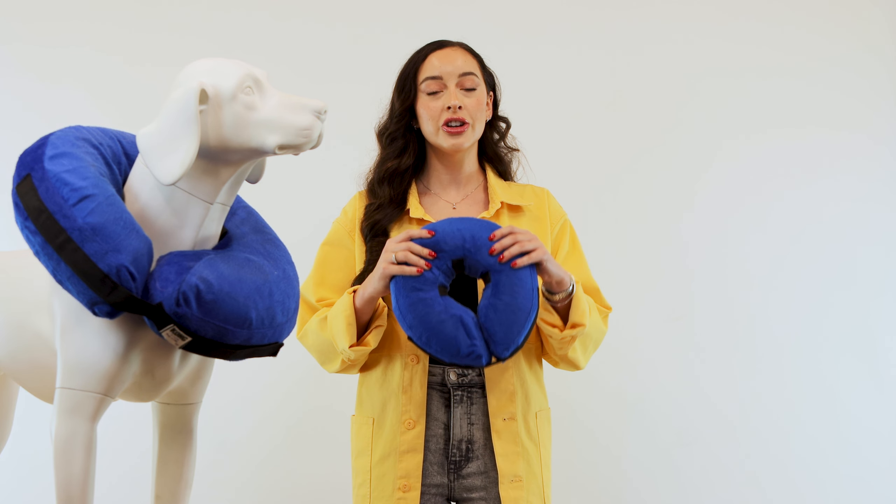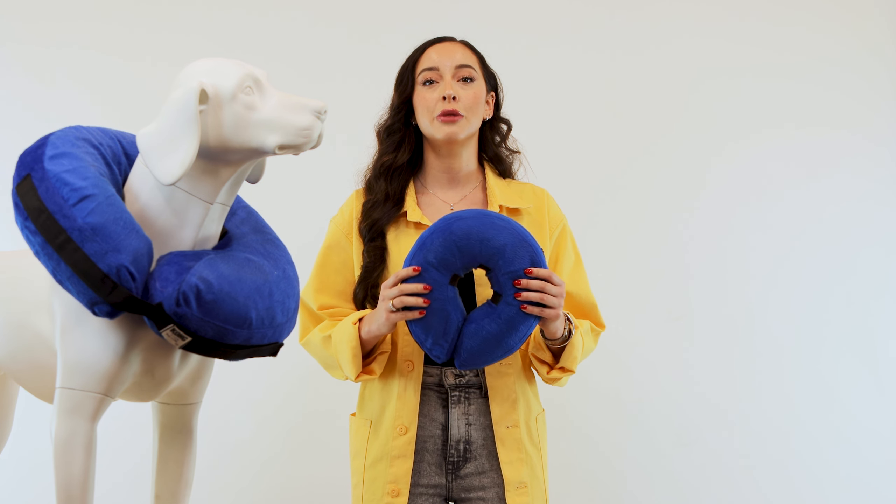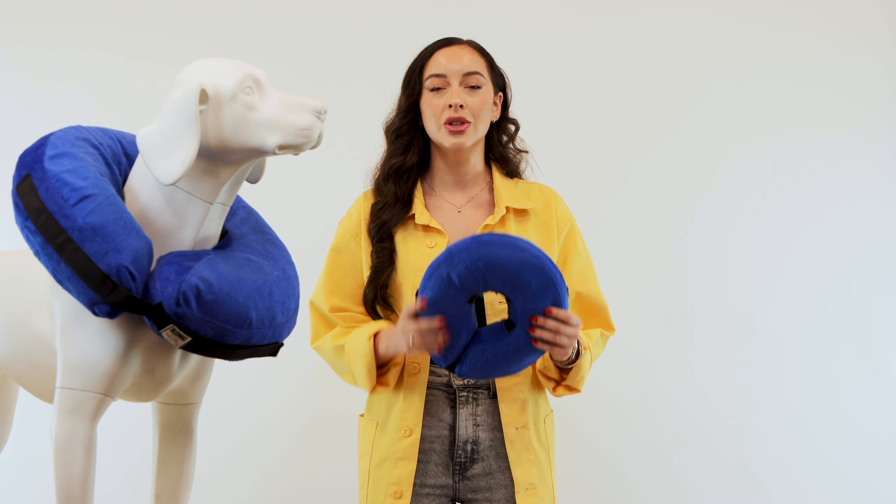The Kong Cloud features unique cushioning and plush material that are machine washable for extended use. So when your pet inevitably gets their e-collar a little messy, you can simply unzip the fabric covering, remove the air bladder, and throw it in the washing machine and line dry.